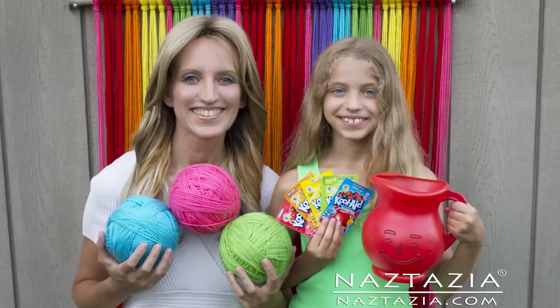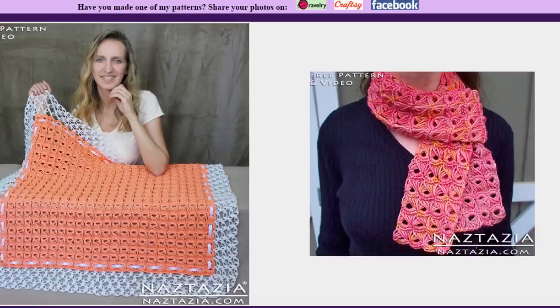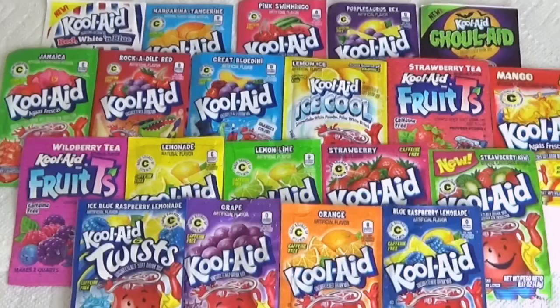Hi, I'm Donna Wolfe from naztazia.com. Today I'm going to show you how to dye yarn with Kool-Aid. You'll find a lot of things on my website dyed with Kool-Aid since I could never find the exact color yarn I want in the stores.